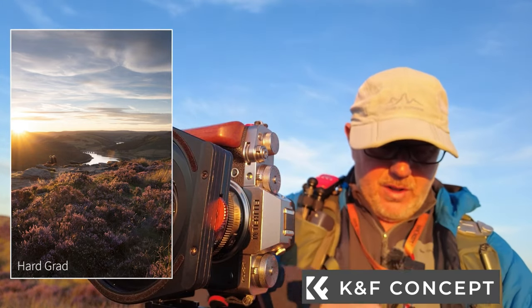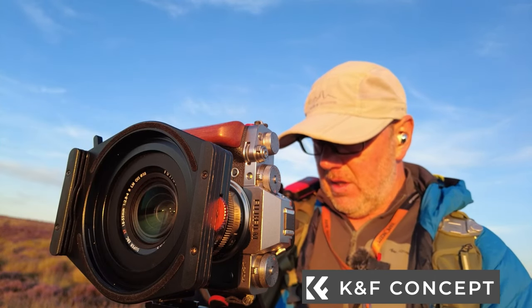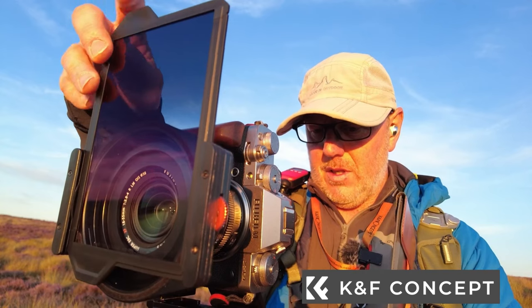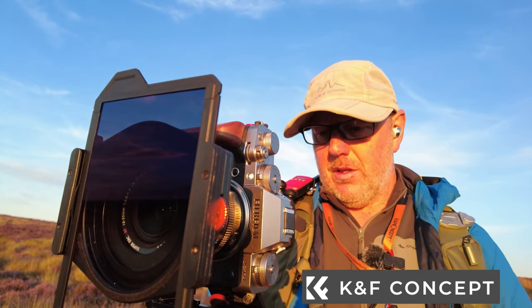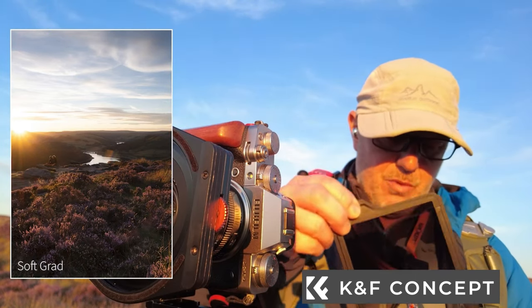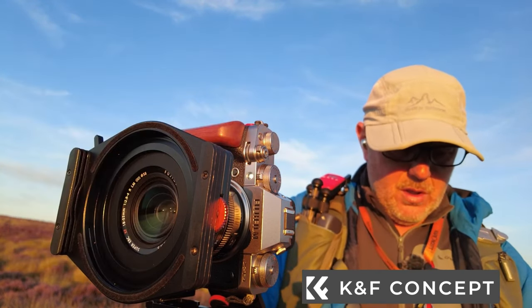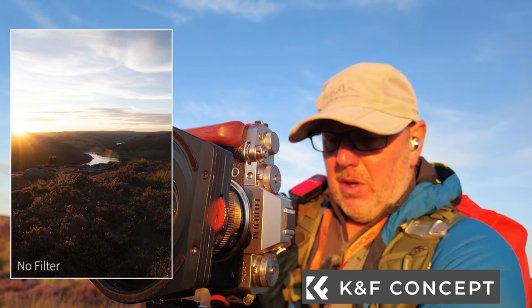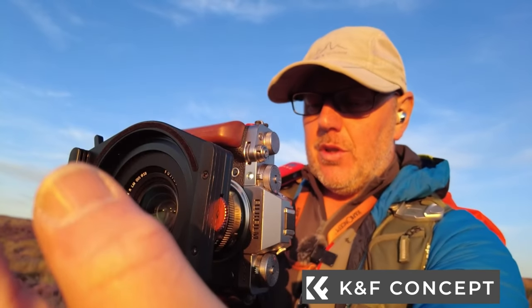Taking that one out, we'll try the soft grad. I don't think it'll be quite as good but you never know until you try. The grads go in really easily — slide it down until I'm happy with it. That's not bad; I've got the reservoir in the background and it looks pretty good. I finish off with another plain shot with my hand in frame to mark the end of that section.